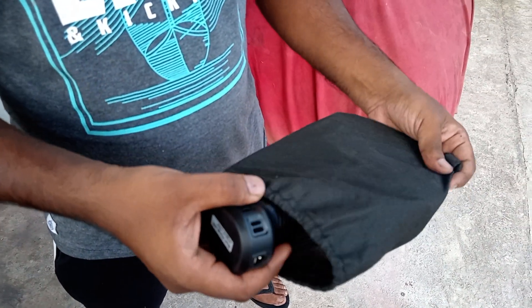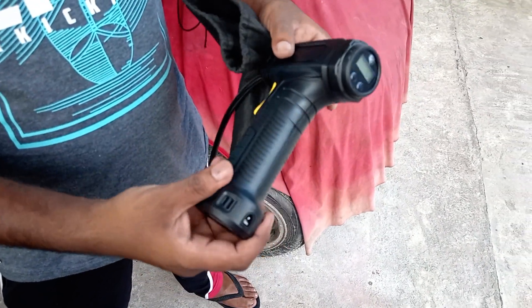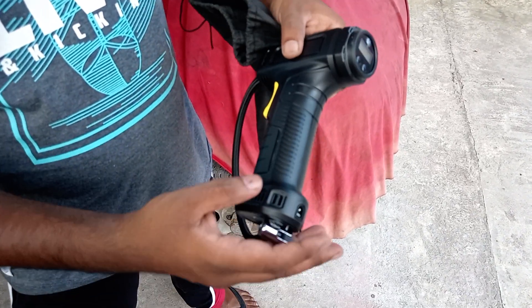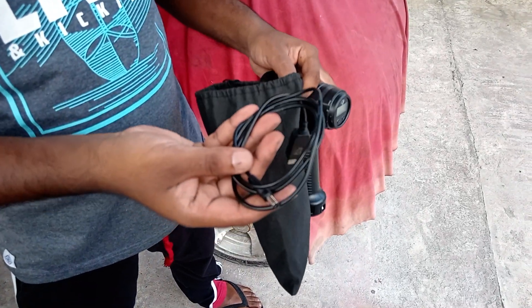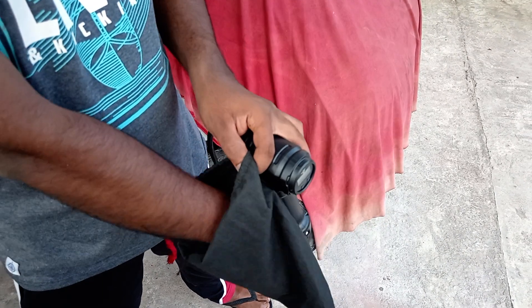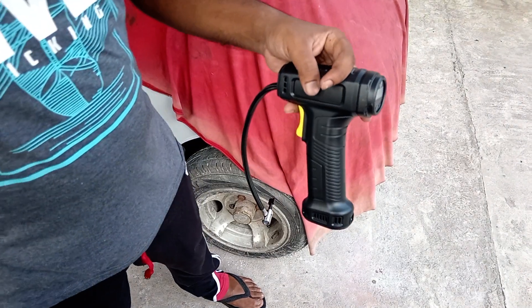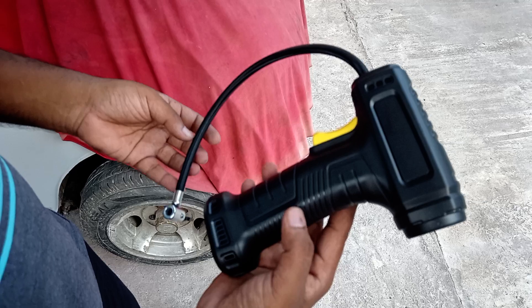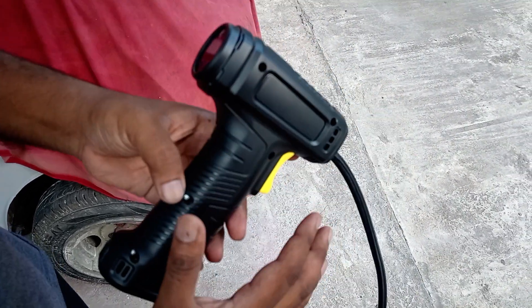We have a nice product here, let's see what's inside. We have a tire inflator — this is a new gadget we recently bought and I'm giving a review on it. We have a charger cable and some gadgets to inflate footballs and stuff like that. You can see it's like a gun shape, built with the battery and inflator inside.